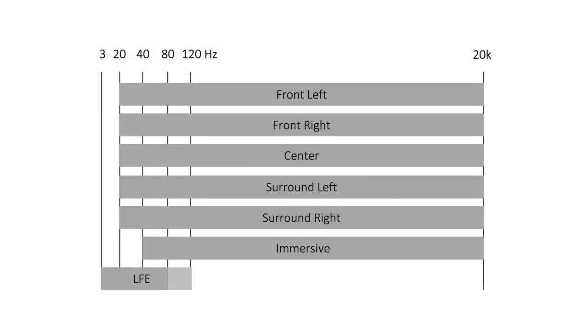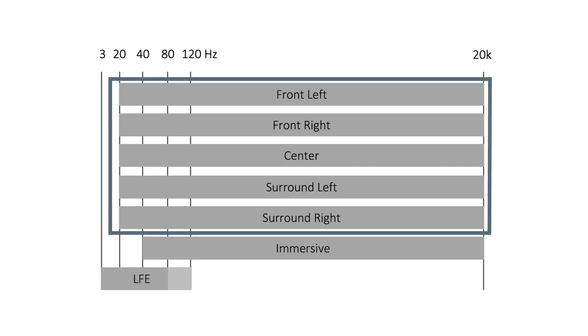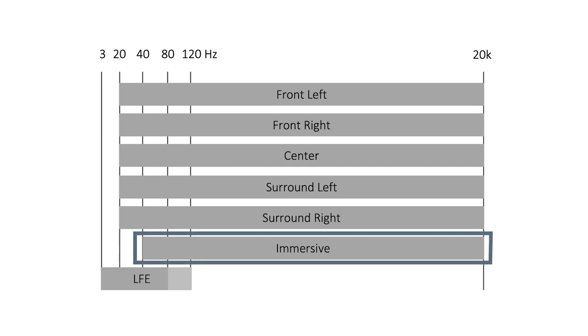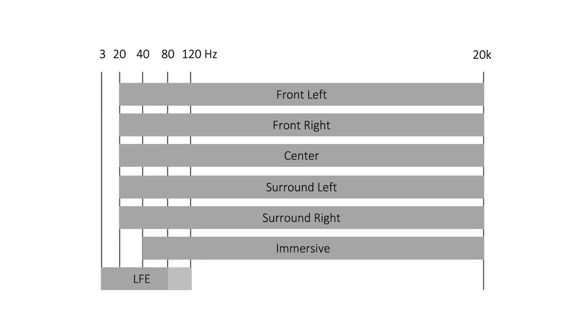It's very important that you understand LFE as an extra channel. It does not mean that the other speakers don't reproduce any bass. We have a nice graph showing the frequency bandwidth of different channels. The LFE does not mean all low frequencies are handled by it — it is extra. The mains and surrounds can go down to 20 Hz too, and even immersive channels can contain sound down to 40 Hz per specifications.